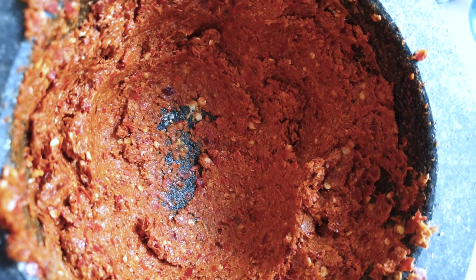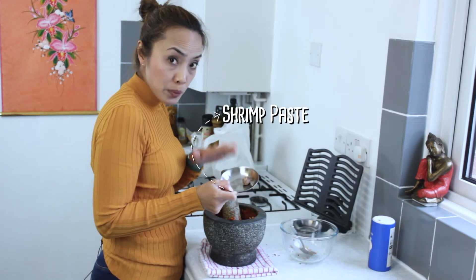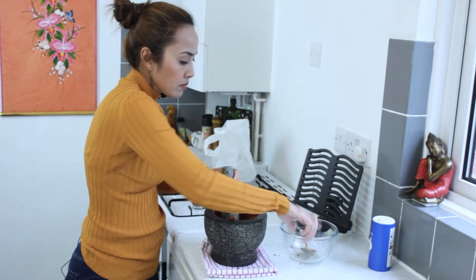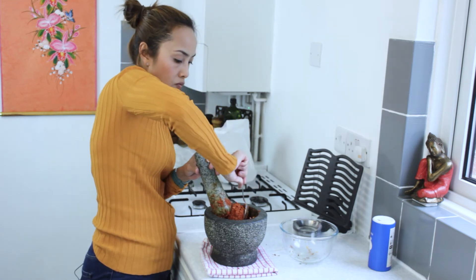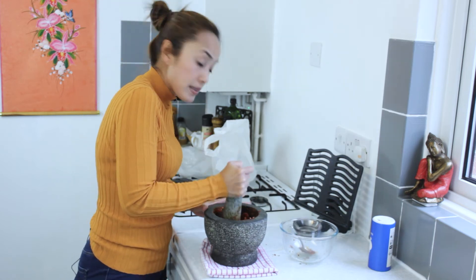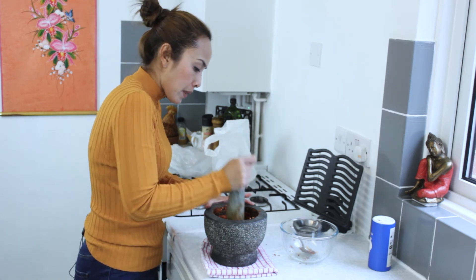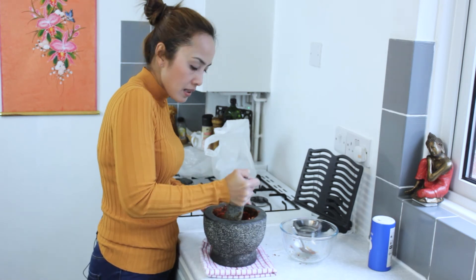Now it's really become a paste, so that is when the last ingredient goes in. If you want it to be vegetarian, don't put it in — but the shrimp paste adds a really good flavor. Put it in and start pounding. You have to make sure the shrimp paste and the other ingredients are mixing all together really well. Probably another five minutes and that should be okay.